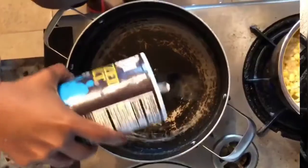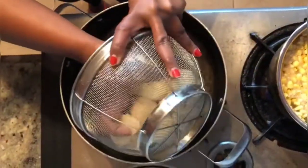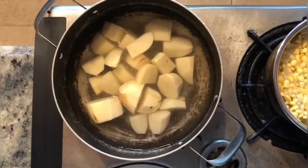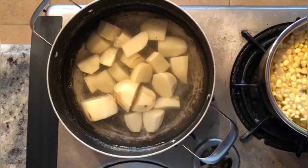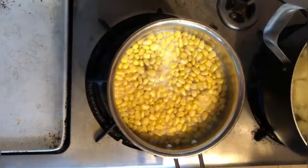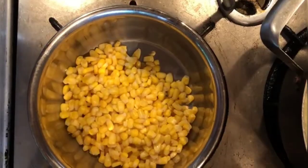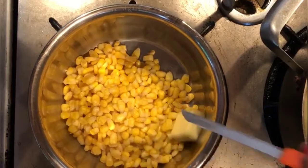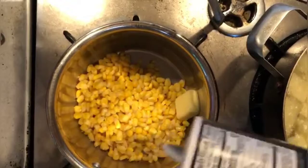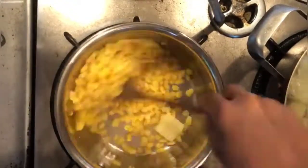It's now time for the sides. Take a pot full of water and add salt. Now add the peeled and cut potatoes into the water. Let these boil, and simultaneously boil corn in plain water for 5 to 10 minutes. Drain out the water and add 250 grams of butter to the corn, then add salt. Mix all these together till the butter completely melts.